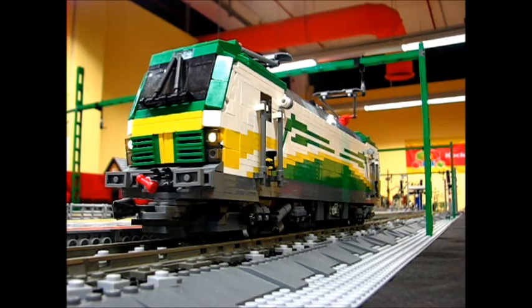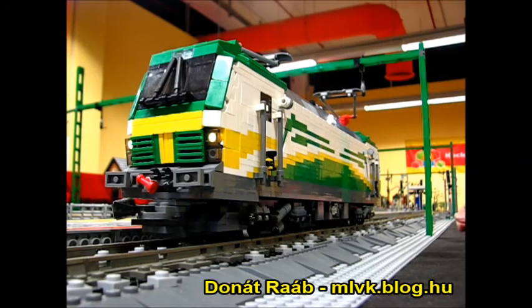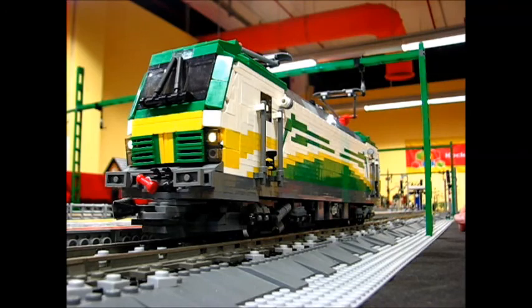Hello all! I'm Donald Rupp and I would like to show you my latest LEGO MOC train with the Siemens Vectron locomotive of the Gyeshev Rohe Railway Company.